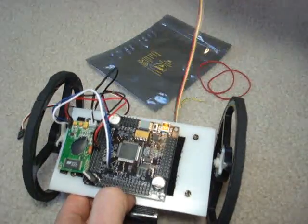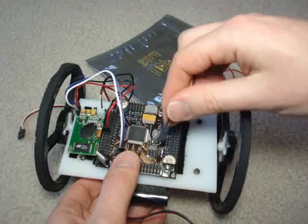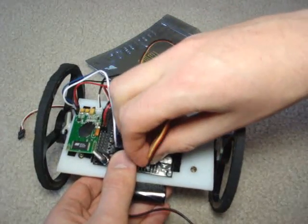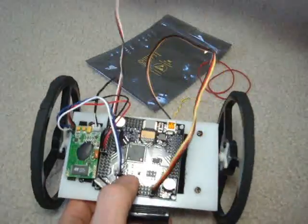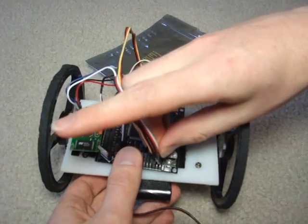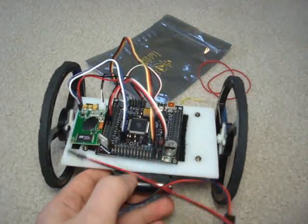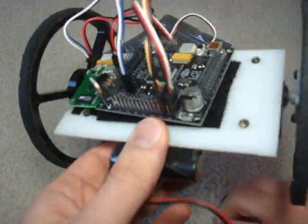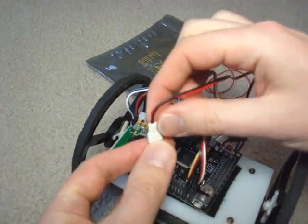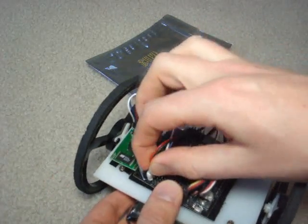Now we want to connect the servos. The left wheel we are going to connect to B5, and the right servo will connect to B7. Then connect the battery voltage.